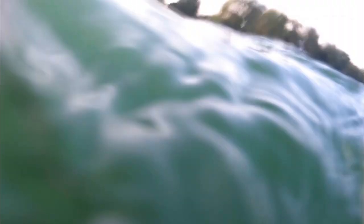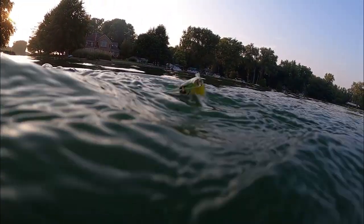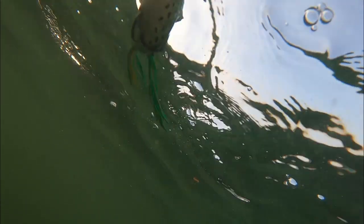Next up, situationally the topwater frog can be a great option. You can see here the slow-motion footage of the frog walking on top. It's a great option to cover a lot of water, but specifically I'm going to fish the frog under docks and around cover in those transition areas — it's a natural presentation that can really get bit.